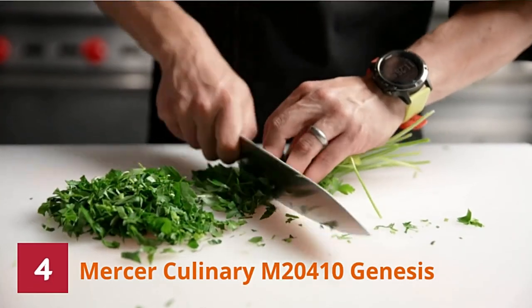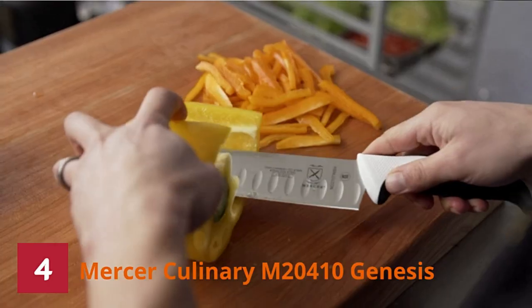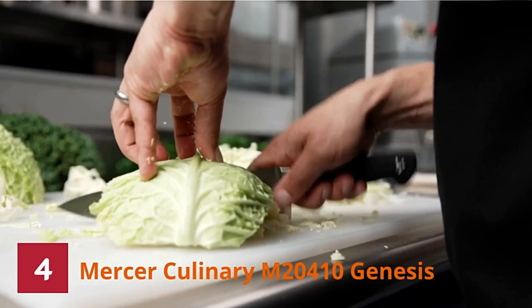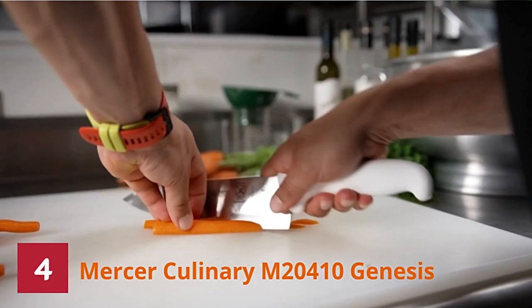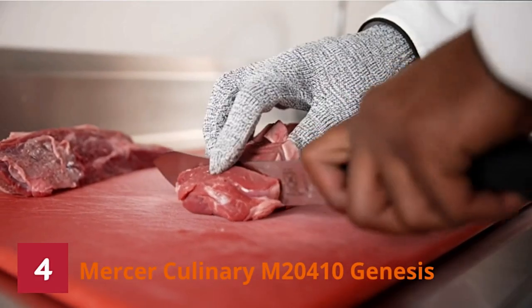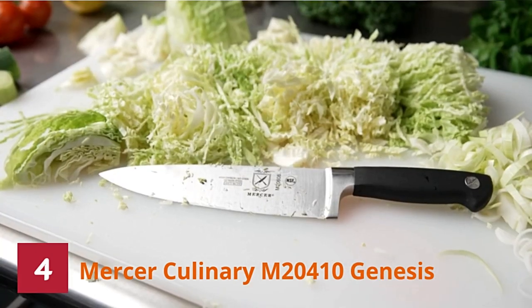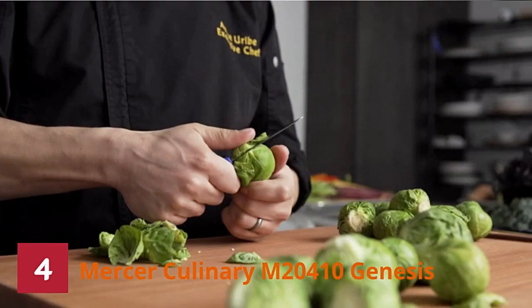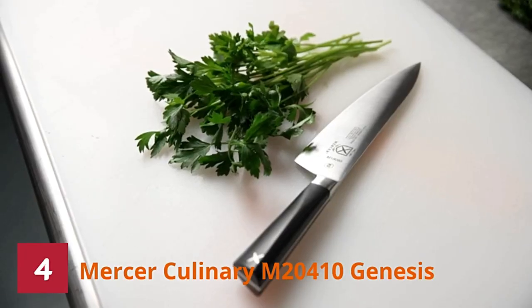Number four: Mercer Culinary M20410 Genesis Knife. For the price, the Mercer Culinary Genesis Carving Knife is quite impressive. One of the most attractive qualities of this knife is the stain and corrosion resistant high carbon forged steel, which keeps your knife looking polished and high quality in the long run — free from rust, stains, and discoloration. This is important because when a tool is in constant contact with your food, it should be completely free of stains, corrosion, and rust. This knife is also certified by the NSF and includes a limited lifetime warranty.